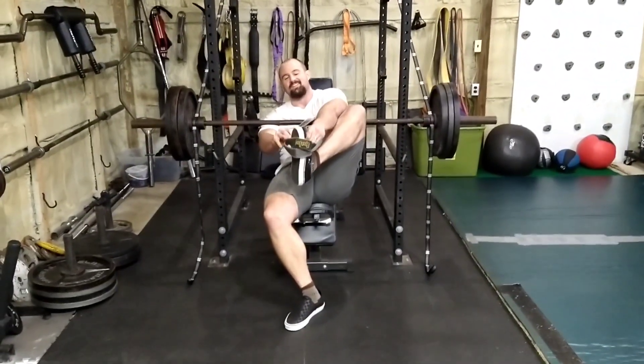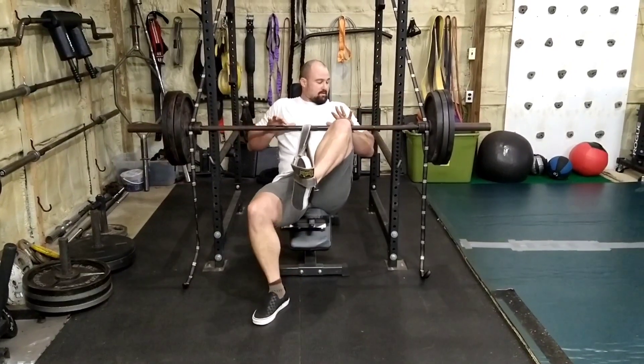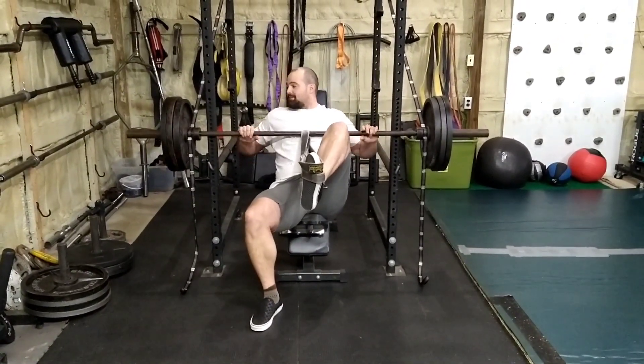Third set, third take. I'm working on my legs.